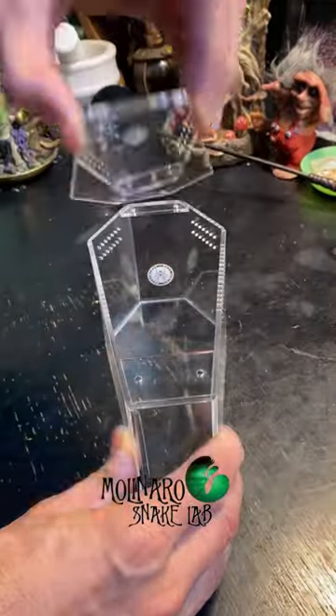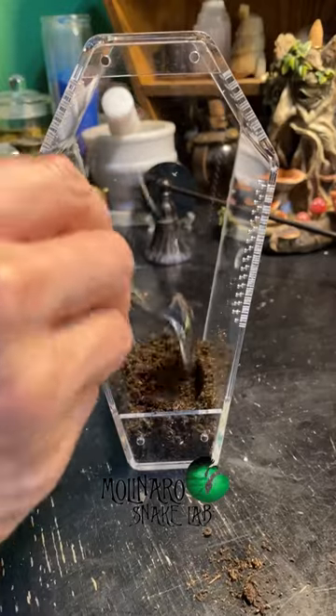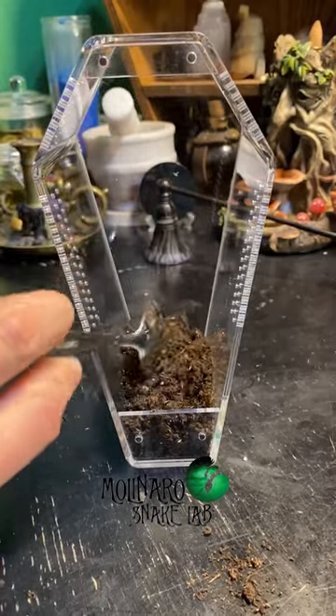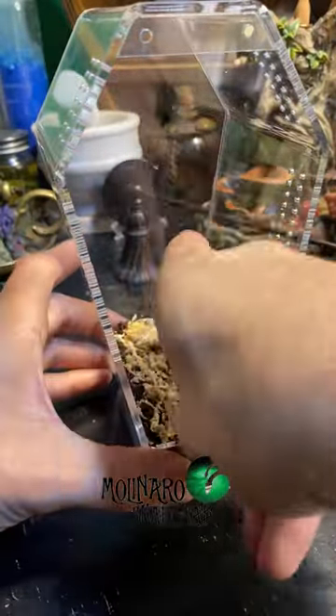Today I'm setting up my coffin-shaped spider enclosure from Primal Fear Tarantulas. The first thing I'm going to add is this biomix, which is a mixture of cocoa fiber, topsoil, and peat moss. This substrate will maintain humidity and it'll be a great base layer for me to build the rest of the enclosure on.